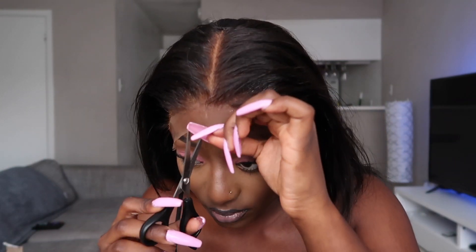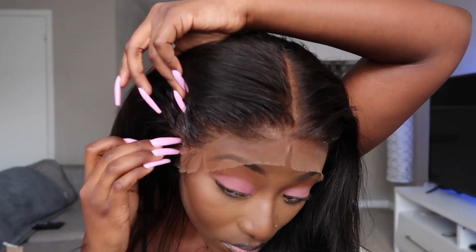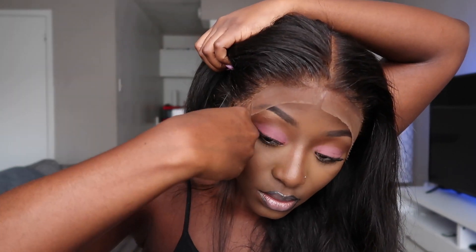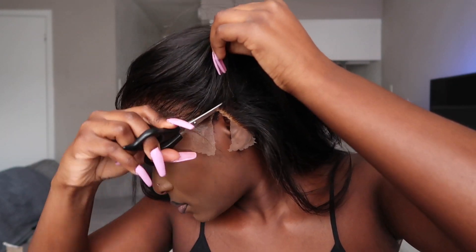Now I'm going ahead and cutting the lace. I feel like I made a mistake — I was a little nervous making this video, but I really should have cut the lace before gluing it down. That's what I'm going to try next time. A tip for y'all: definitely cut the lace in sections before you glue it down — it would have made my life a whole lot easier.